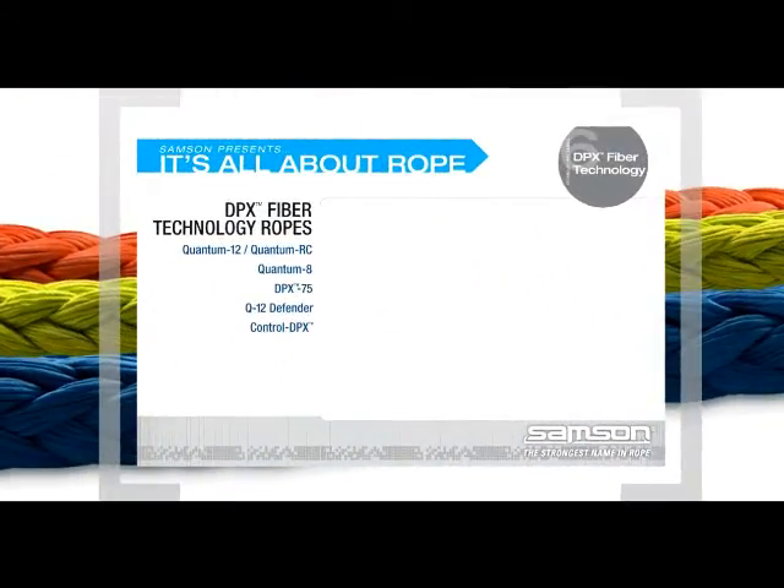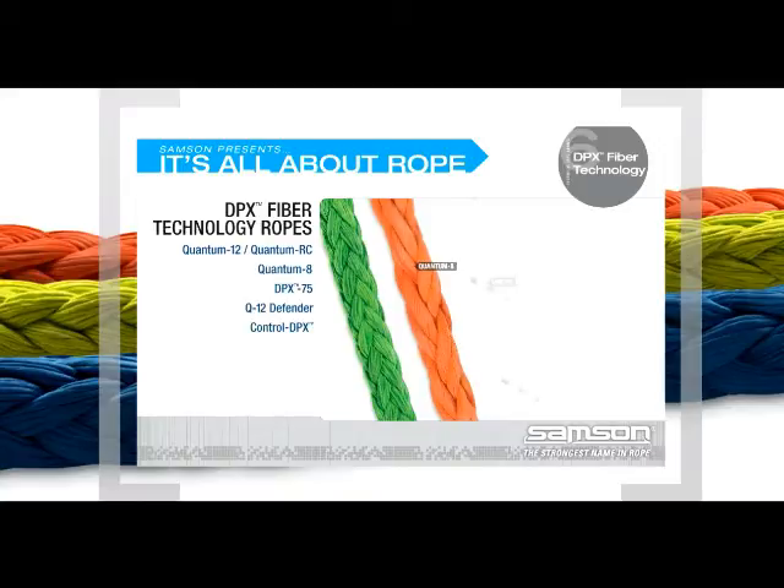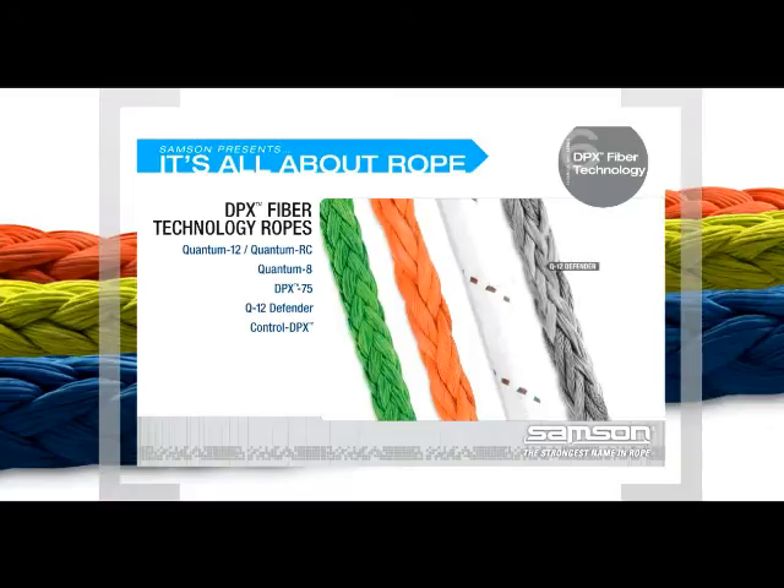Sampson manufactures six ropes using this unique patented DPX fiber technology: Quantum 12, a 12-strand single braid; Quantum RC, a 12-strand single braid with improved creep performance; Quantum 8, an 8-strand single braid; and DPX 75, a jacketed rope with a core made of 100% Dyneema and a jacket braided from DPX fiber technology.